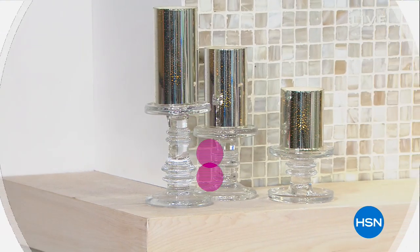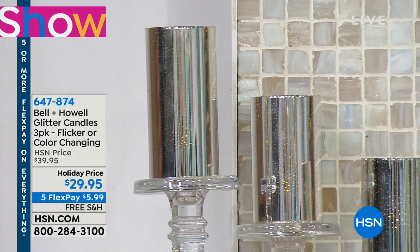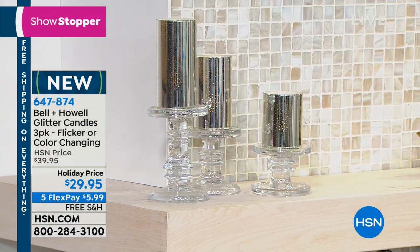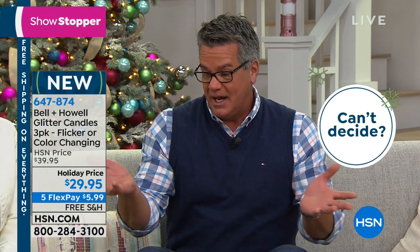We're having lots of fun. You're going to get to see Leslie in just a sec because she always brings beautiful stuff. We love this set so much that we decided to bring it out on Thanksgiving. Great price today — that's why we made it our showstopper. I love glittery, sparkly things for the holidays. Not only did we drop the price $10, we're doing it with free shipping and Five Flex. These are from Bell and Howell — our glitter candles. You're going to get three of these. They have the ability to be either the soft flickering flame, or with the flick of a button, they do color changing as well. These are only $29.95.